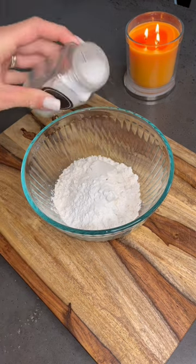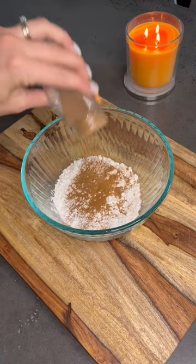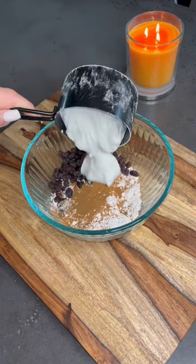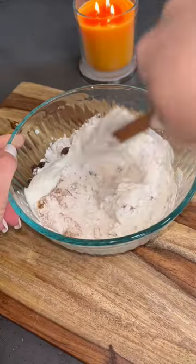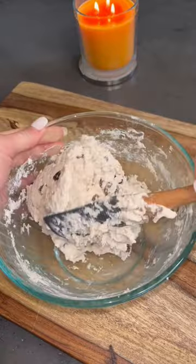Use one cup of self-rising flour, but if you don't have that you can add salt and a tablespoon of baking powder. Then mix in some cinnamon and raisins to taste and add in one cup of plain Greek yogurt. I sometimes do a little bit less than a cup and add more as I need to.